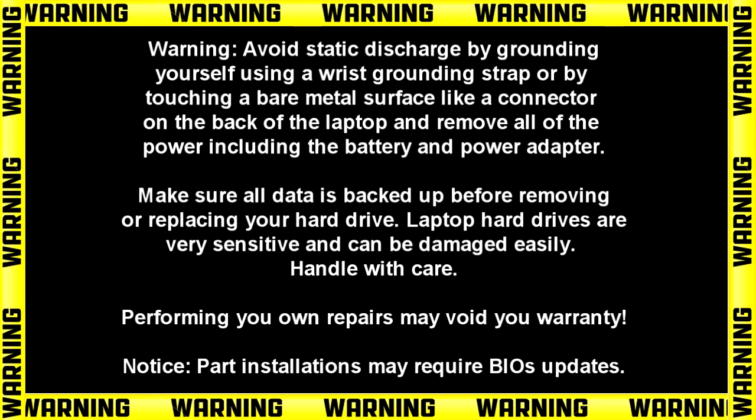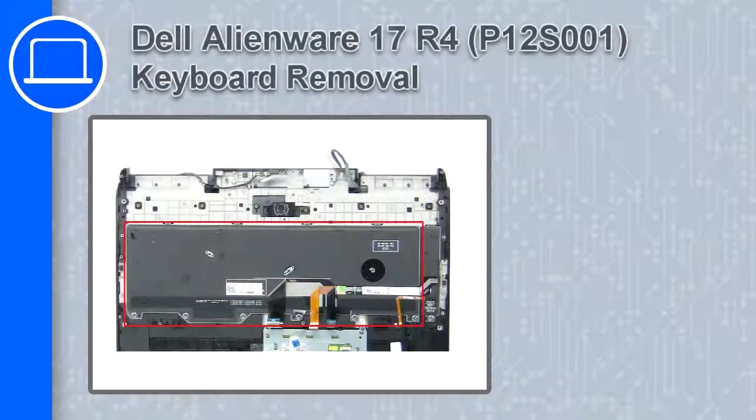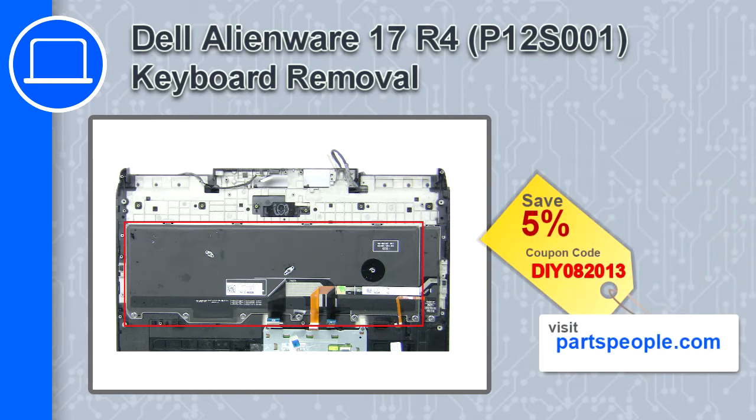Hey, what's up, this is Ricardo and in this video I'll show you how to remove the keyboard from a Dell Alienware 17 version R4. If you're looking for parts for this laptop, go to our website and use this coupon for a 5% off discount.